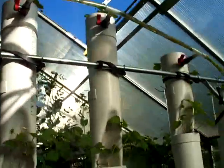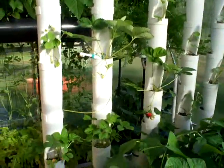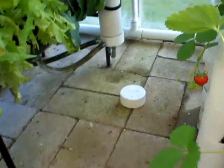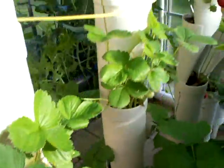Here are 5 strawberry towers holding 47 plants. It occupies about 5 square feet of floor space. The system runs for 15 minutes every hour and drains back into the main sump. You can see a few nice red strawberries here, ready to be picked.